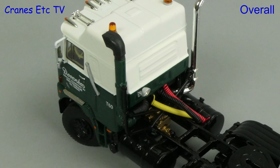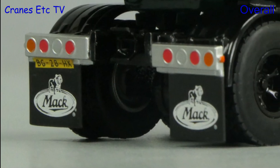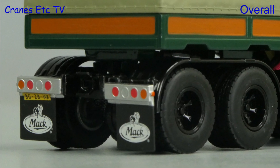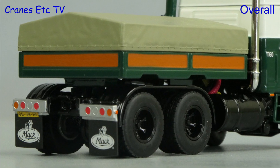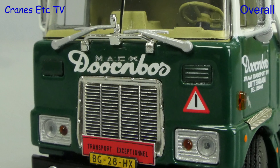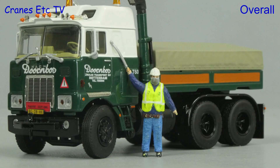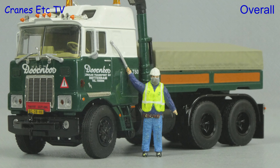It's always nice to see models of classic plant or haulage, and the Mack F700 is an interesting truck to model. WSI has achieved its usual high standard of modelling, and the included functionality is very good too. Overall, if you have set your heart on an old-timer, this one is very good.